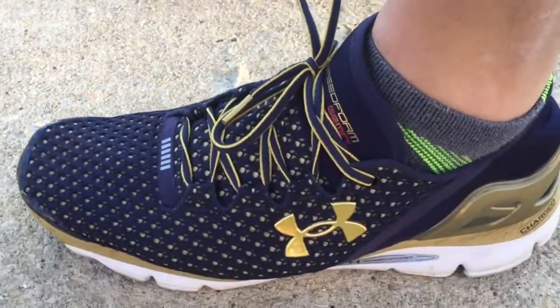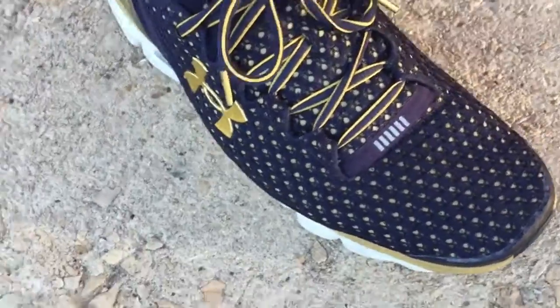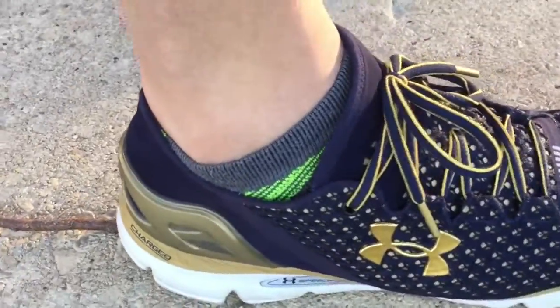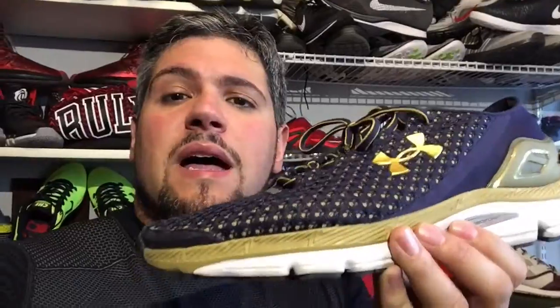Today's run I used the Under Armour SpeedForm Gemini. Because it was a slower pace, the cushioning worked very well — these are very well cushioned and form-fitting. They do firm up on the push off, so it's something that maybe I shouldn't have worn for my first one, but they're very good. Just got my first run in and hopefully going to get this done every day.